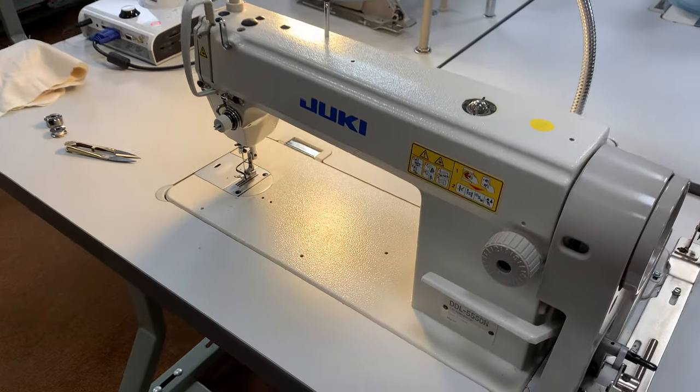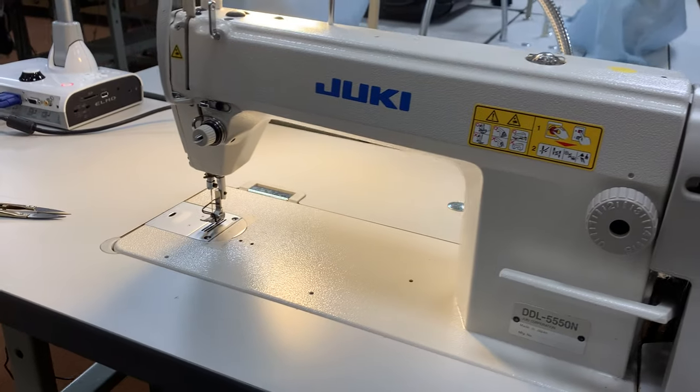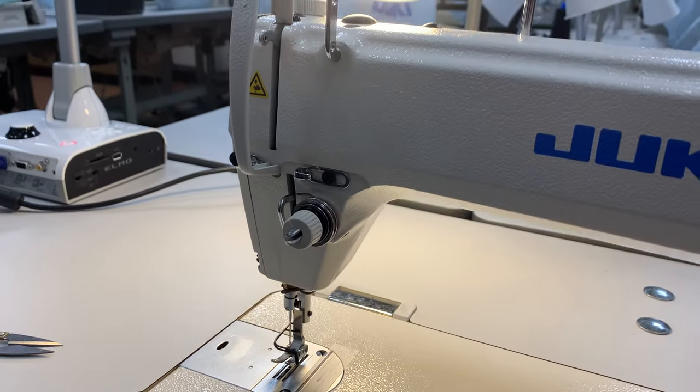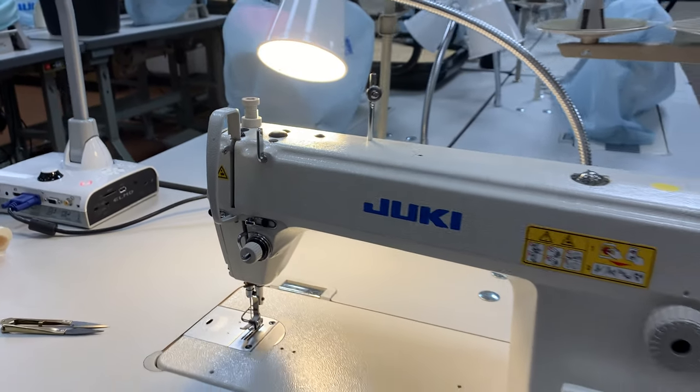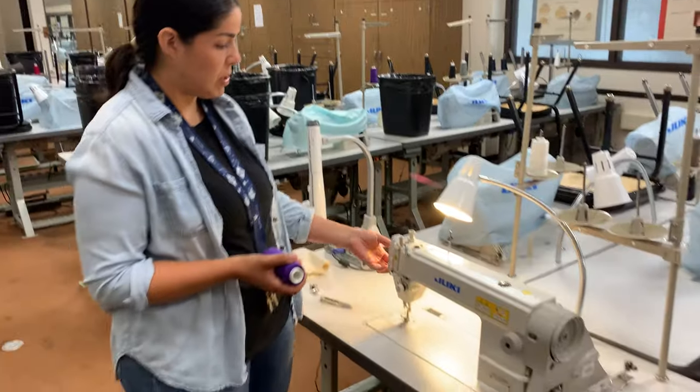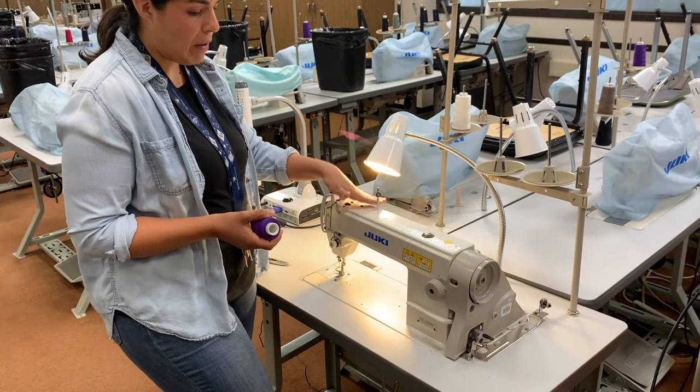What makes it industrial is the speed at which it moves and the strength. Pretty much anything can go through this machine: leathers, vinyls, multiple thicknesses, denim — if some adjustments are needed. But this is a very strong, very fast machine.